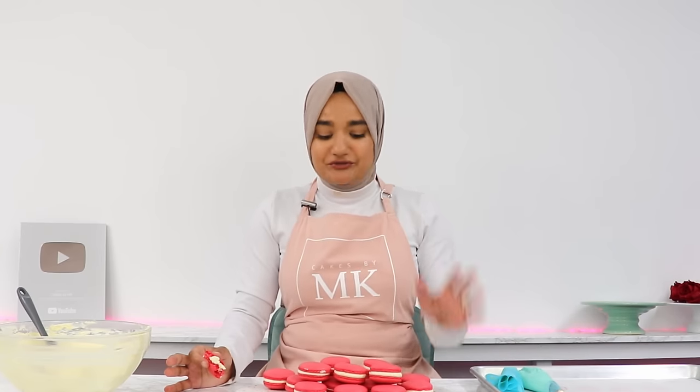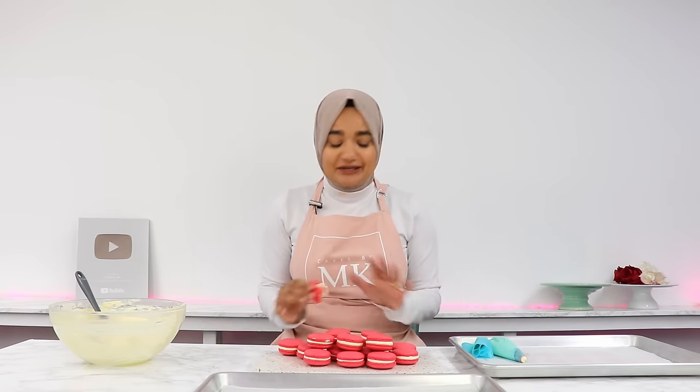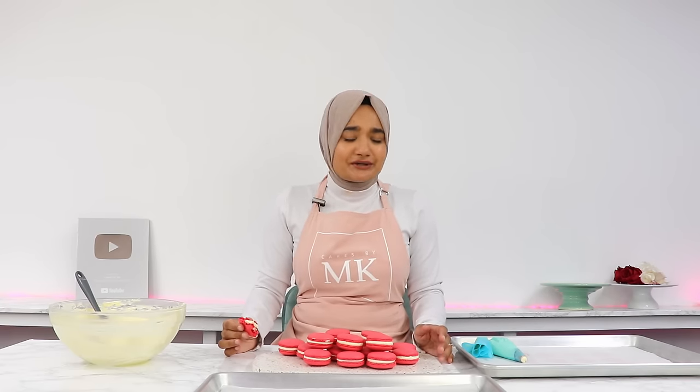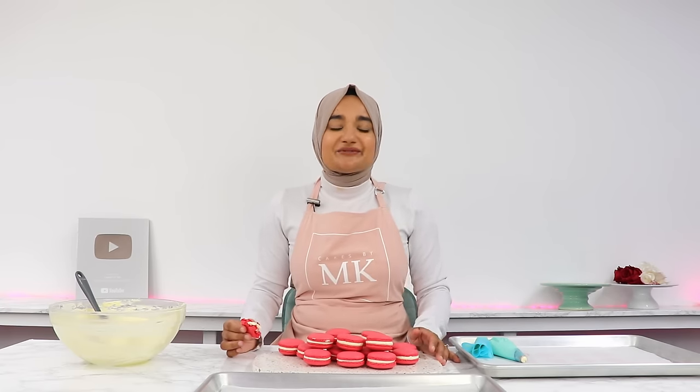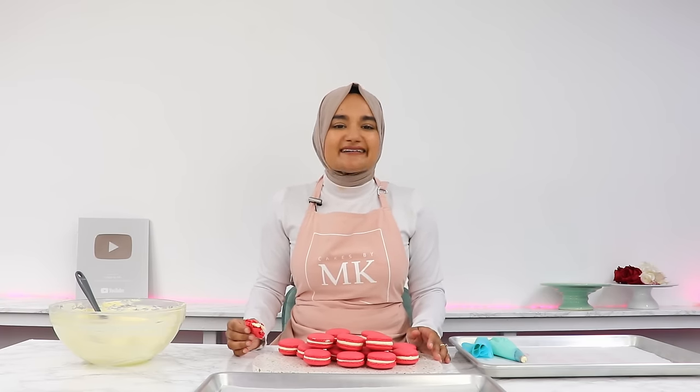For loads of troubleshooting tips — if you can't quite figure out why your macarons aren't working — go to my blog at cakesbymk.com and onto my macaron blog post; you'll find heaps of information on there. Macarons are difficult cookies to make — there is absolutely no question about that. Even I get them wrong sometimes. So if you try them out and they don't quite turn out how you'd hoped, don't give up. Keep trying. Play around with different things like your oven temperature, how long you've let them rest, the consistency of your batter and your meringue. I hope you enjoyed this video. If you decide to give this macaron recipe a go, please leave a review on my blog — it really helps and I absolutely love hearing from you. I'll see you in the next video.